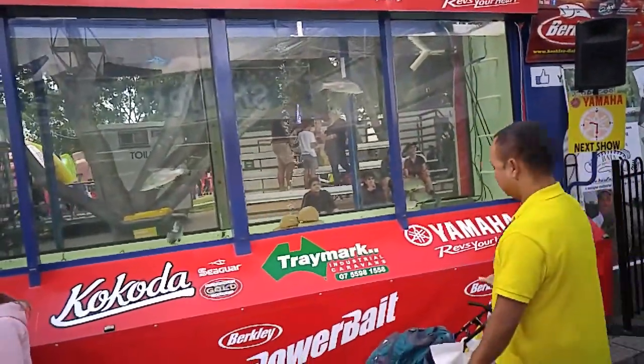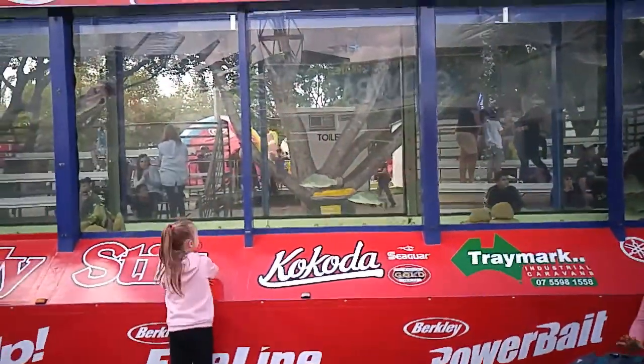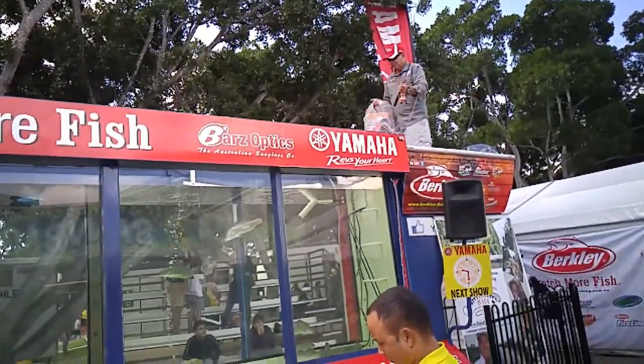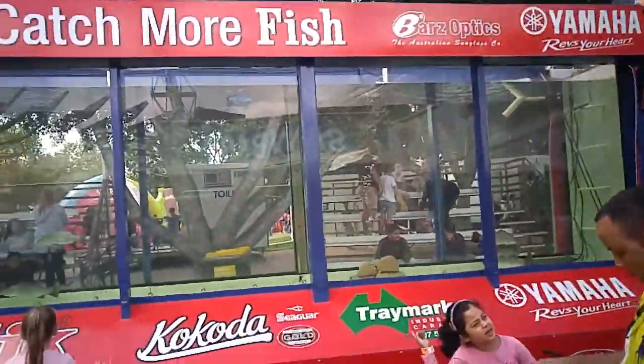If you'd like the bag, it's downstairs. If you'd like it with a rod and reel combo — two piece — we've got a little rod and reel down there. We've got them starting at $10; this one here is $20. And if you buy it with the bag, $35. I think it's pretty good value — enough to go fishing straight away on the way home.